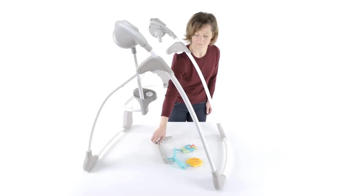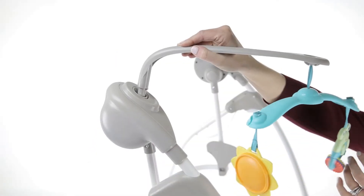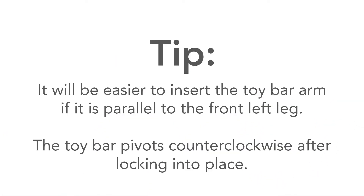Next, we will add the toy bar arm, part number eight. Insert it into the space provided at the top of the left side of the swing. Here's a tip: it will be easier to insert the toy bar arm if it is parallel to the front left leg. The toy bar pivots counterclockwise after locking it into place.